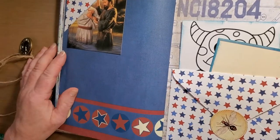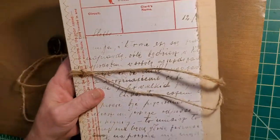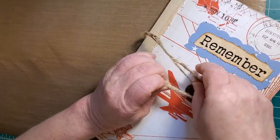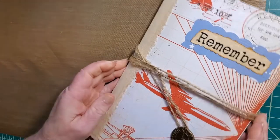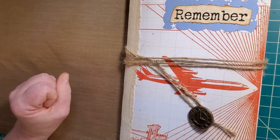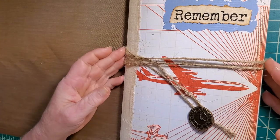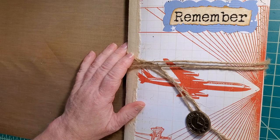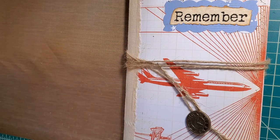And that is the baptism journal for this young man. I hope he likes it — I hope I can actually give it to him someday, because this quarantine is making it impossible. That's okay, I will hold it safely for him until I can see him again at church. Thank you and have a wonderful day. Stay safe. Bye bye.